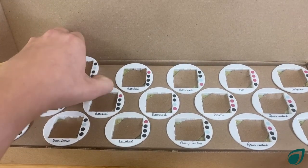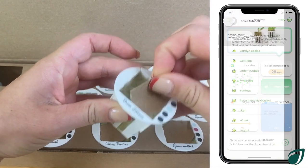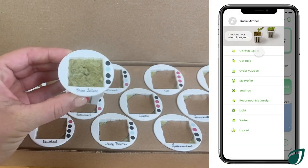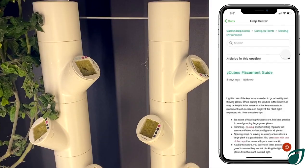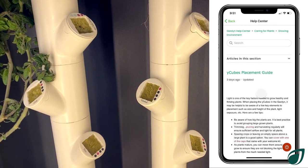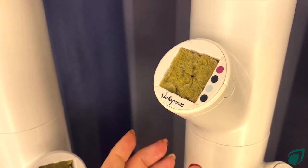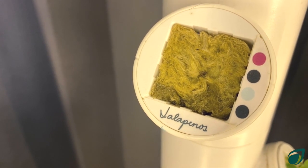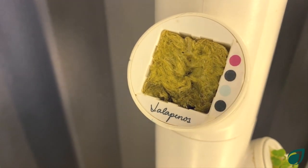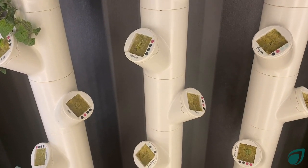Now that your garden is ready to go, you're ready to add your Y cubes to the garden. We have a Y cubes placement guide in the garden basics section of the app that can help you decide the best spot for every plant. When you're inserting the Y cubes, be sure to push them into the Y pod fully. It is important that you avoid touching the rock wool, as compressing it in any way will make it harder for the delicate sprouts to push through.